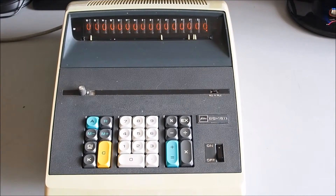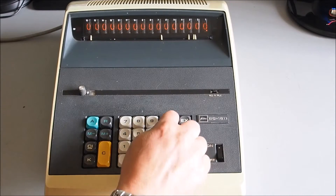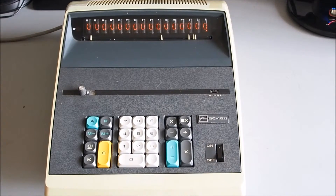To work out 12 percent of 789, first set back to two decimal places and toggle the percentage switch. Enter 789, we want to find 12 percent of it, so times 12, equals — and there we have 94.68 as the result for 12 percent of 789.